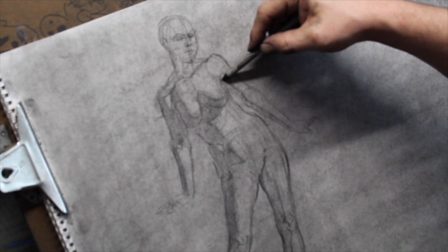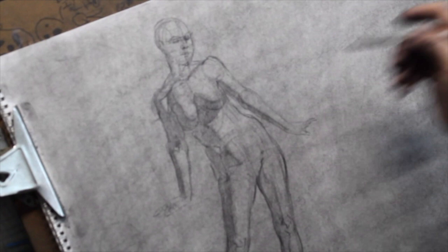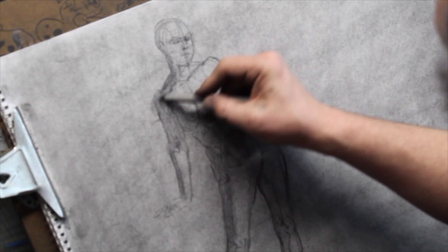Working on mid-tone paper is a much faster way of achieving a full range of value. You'll find it makes a tremendous difference — controlling the pressure, it happens almost automatically in your toned paper drawing.